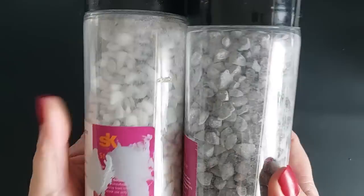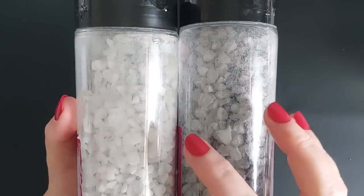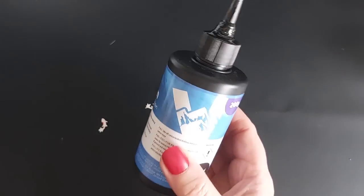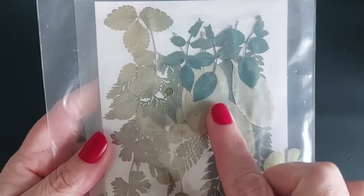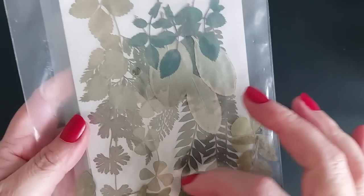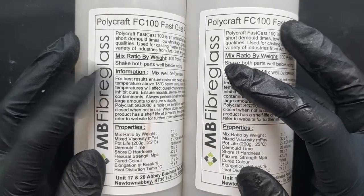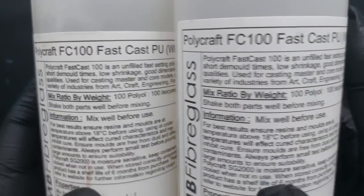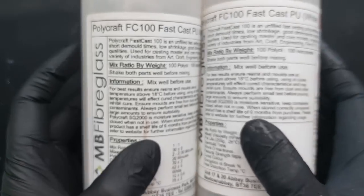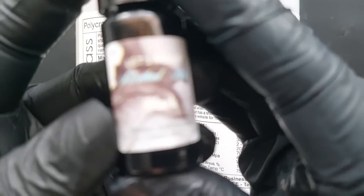I'm going to be using my garden stones — these are from my garden centre. At any big DIY store with a garden section you can get these as decorative stones for your vases, and that is what I'm using. I'm also going to be using some dried moss, the UV resin, and some of the polyurethane as well. I'm using the Polycraft resin from MB Fiberglass, purchased from I Love Mixed Media — available in the UK, linked below.